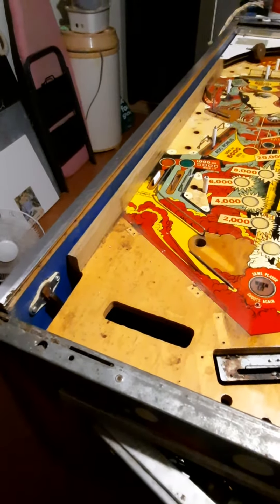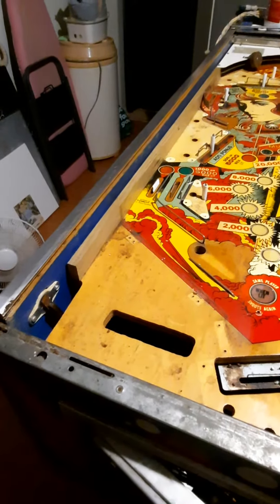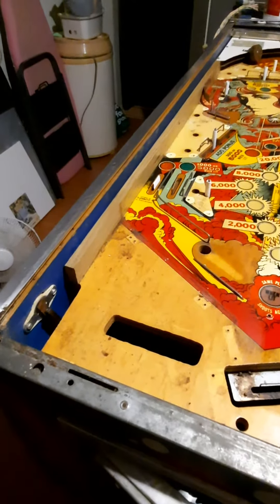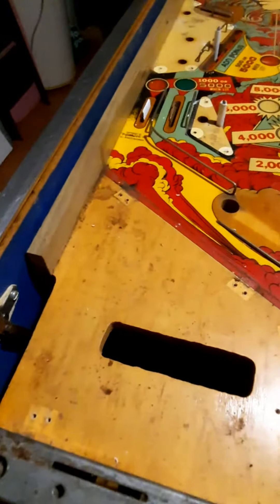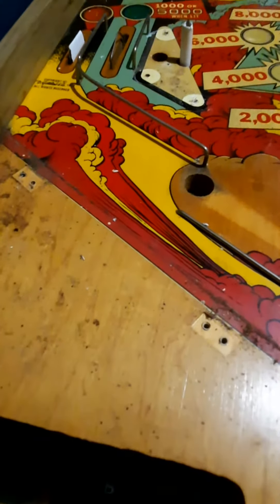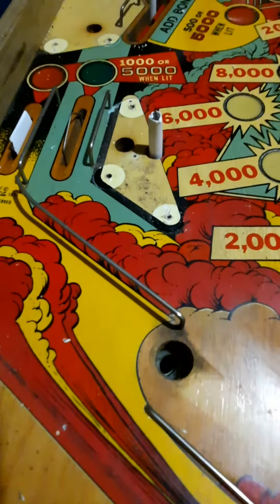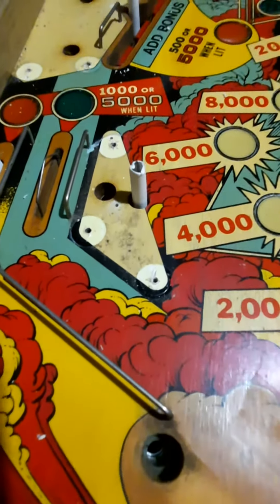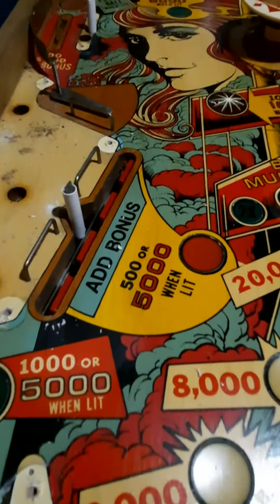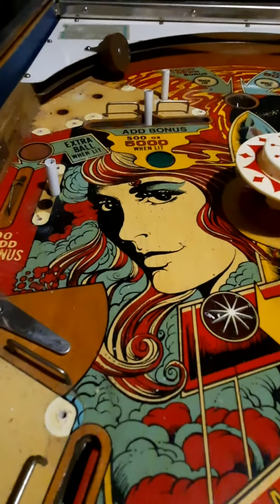Today I've been working on the playfield and I've stripped it down. As you can see, I've got the apron off and this is the condition it was in — it's a bit grubby, a lot of yellowing, dirt, dullness, and general neglect for a number of years I'd say.